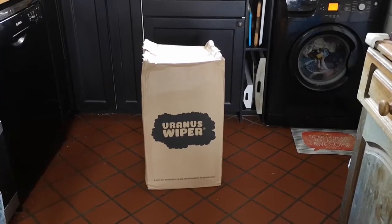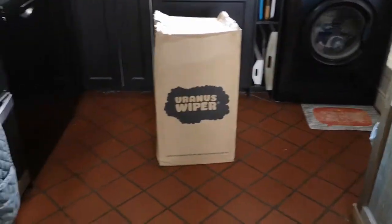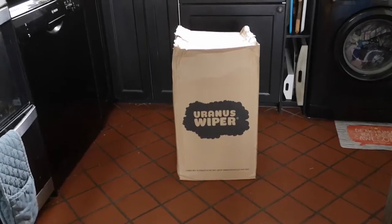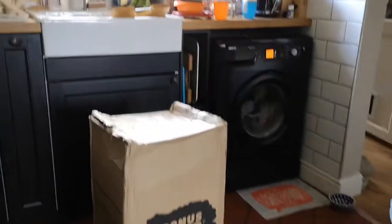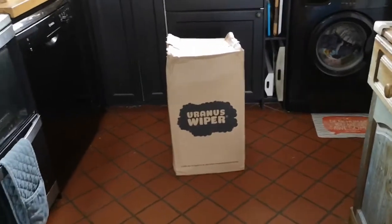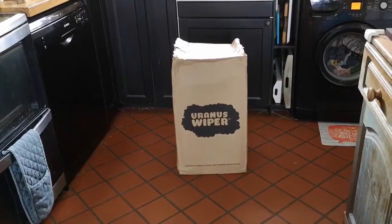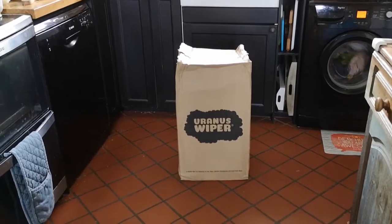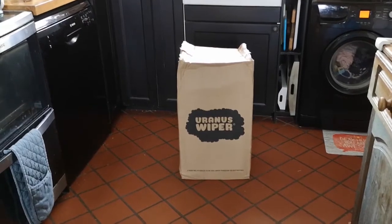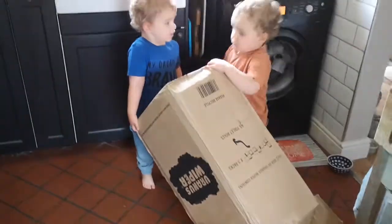This month we have been gifted a supply of toilet rolls from a wonderful company called Uranus Wiper, which is quite an amusing brand name. The reason why I got in touch and reached out to them is because they provide toilet rolls wrapped in paper, but not individually — as a nine-pack.